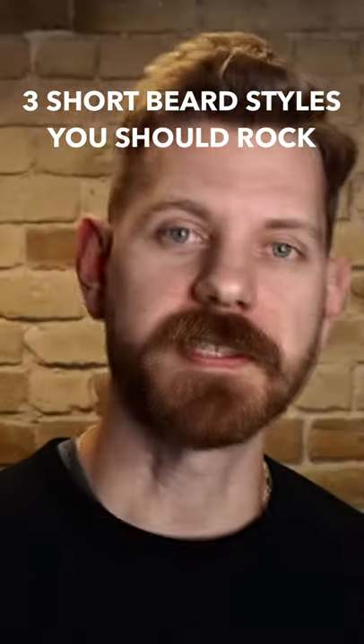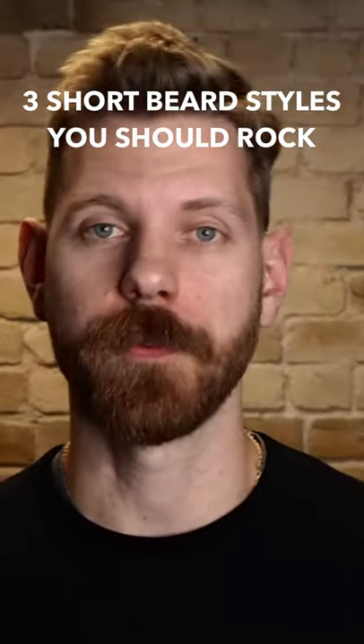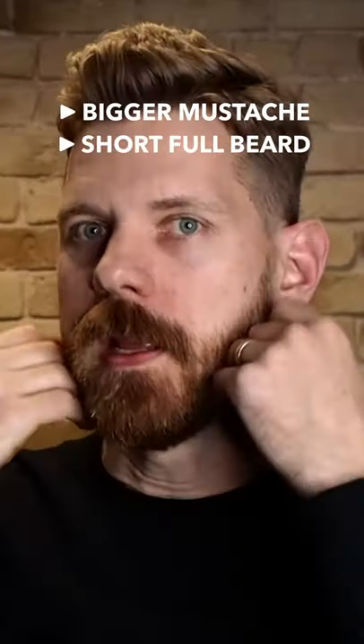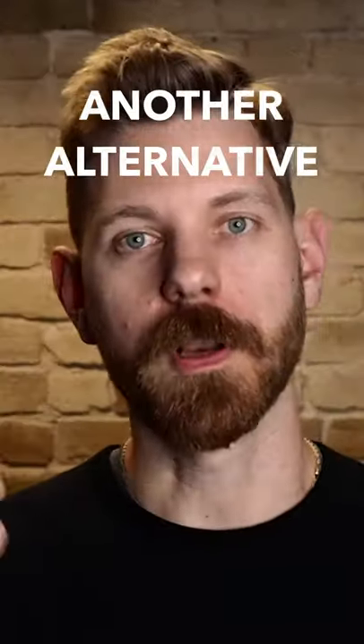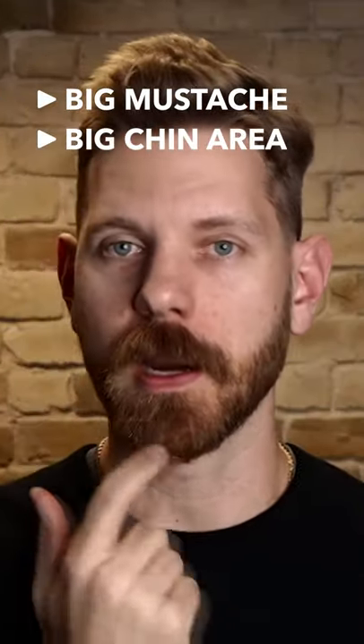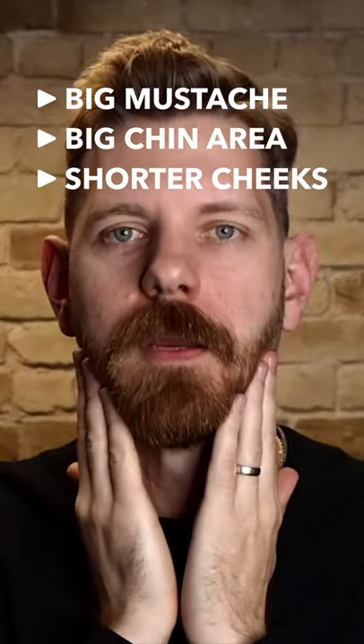You have tons of options with the style aspect of your short beard. I'm rocking what's called the beard stash — a bigger mustache tied in with a shorter full beard. Another alternative would be the scruffy goat: a big mustache, a big chin area, with your cheeks going shorter.